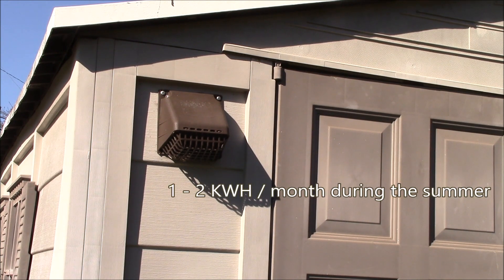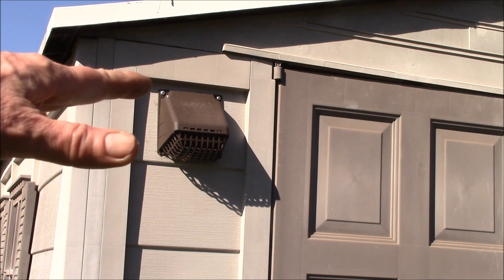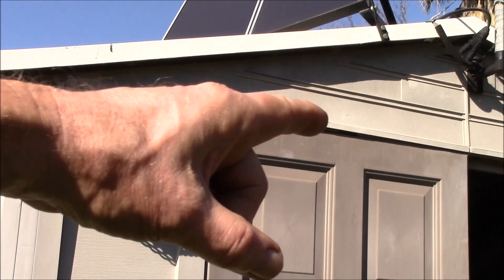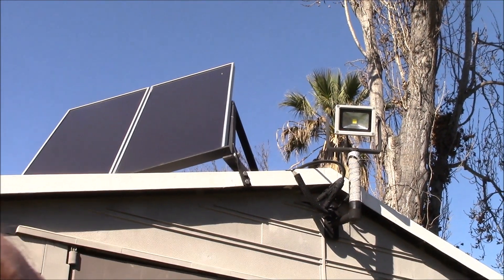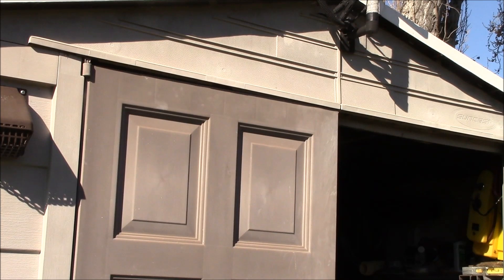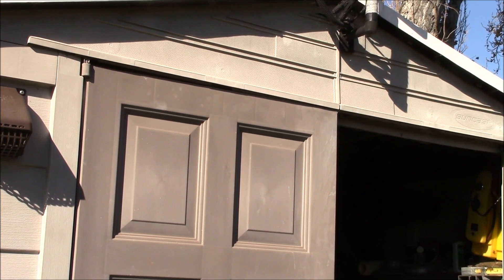The fans use somewhere in the one to two kilowatt hour a month range. I also have a light on the outside and lights inside the shed. Let's take a look inside.